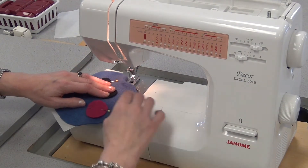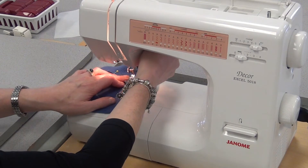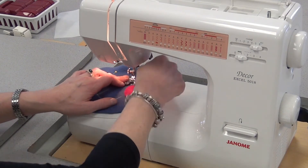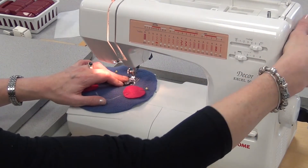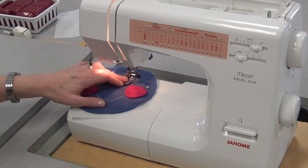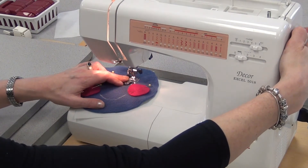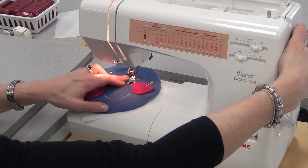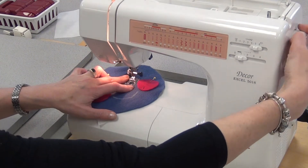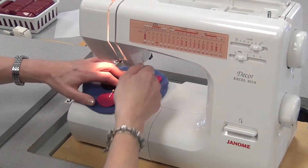I'll take the first pin out and just hold it with my fingers. It doesn't really matter where I start — it's an oval. I line it up so that the inside edge of this clear foot is right near the edge of the black felt. I'm not going to bother reversing because I know I'm going to come back to where I started. You have to do a lot of starting, stopping, and pivoting whenever you're sewing on a curve.